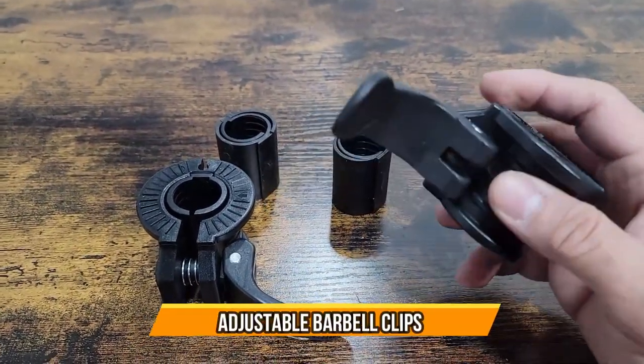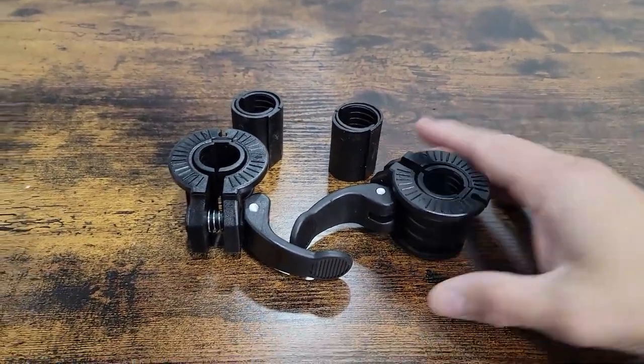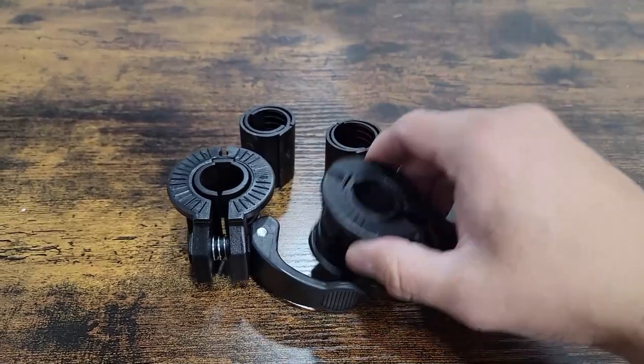Today we're going to bring in some barbell clips. These are perfect for those that are going to be working out or making new year resolutions to start working out. You have your weights but you want to replace your old barbell clips. This is one way to do it — very simple.